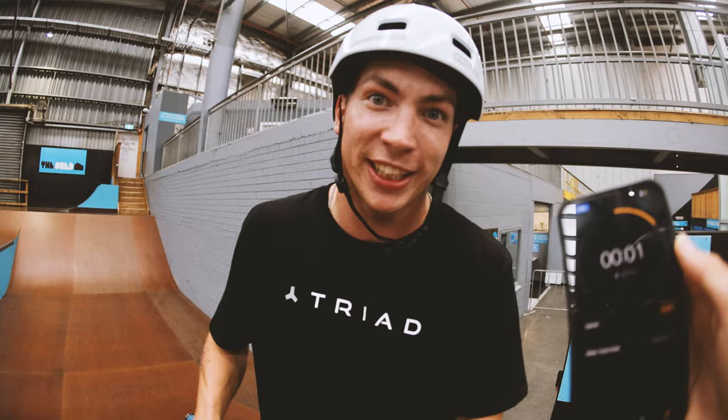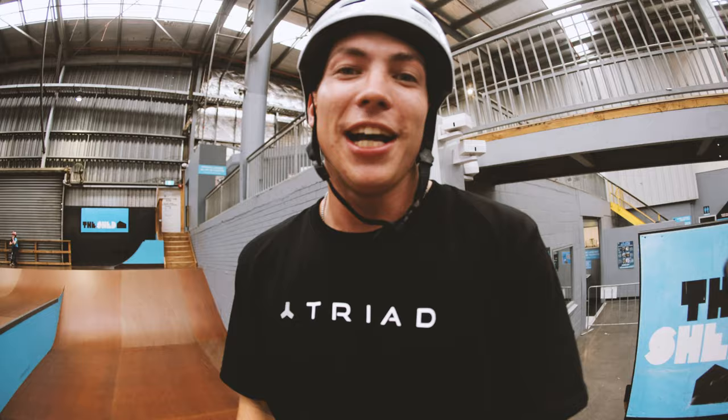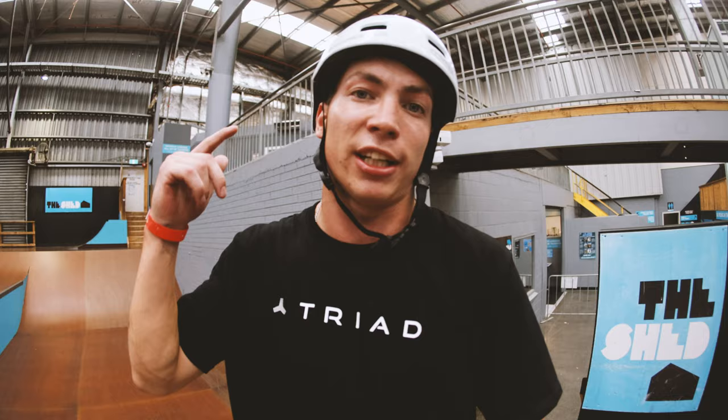We finished the Super 60, I hope you guys enjoyed it. It was a sweaty one. You can see we're dripping still, but thanks for watching. Thanks to Triad for sending me to Australia and see you in another video.